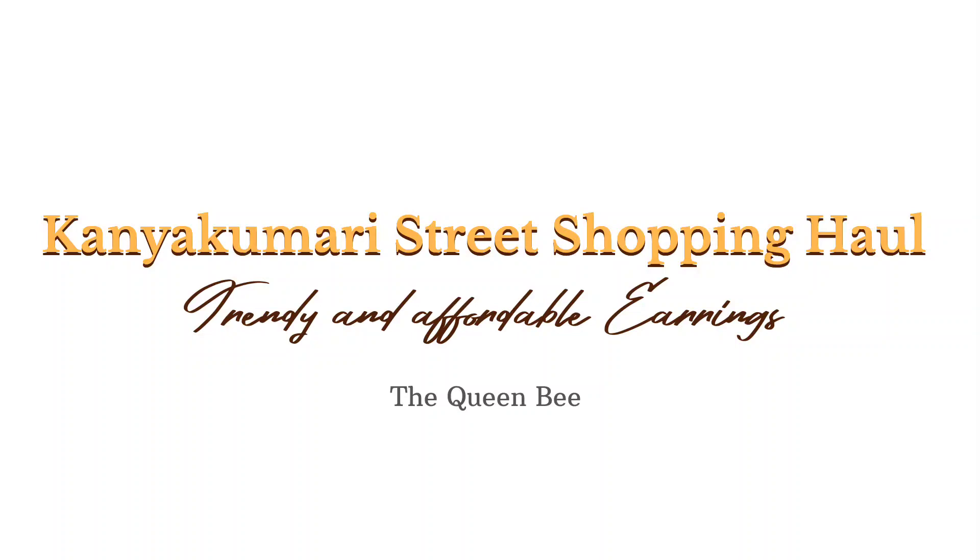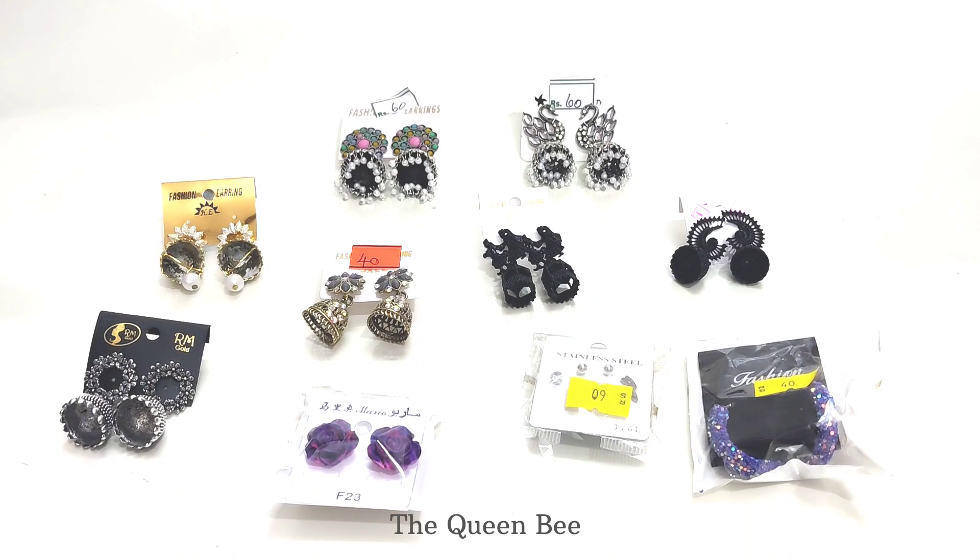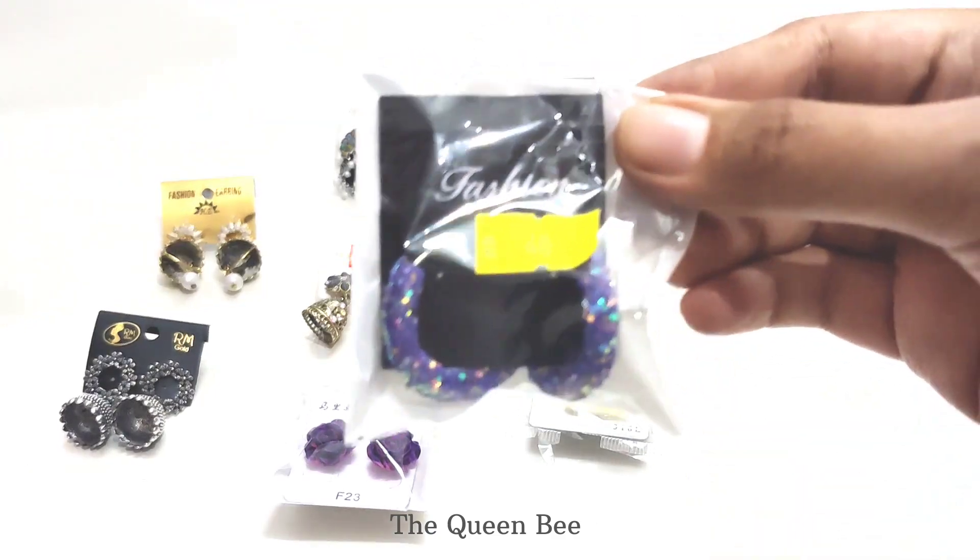Hi guys, welcome to the Queen Bee. In this video, let's watch my earrings haul. I bought all these earrings from the street shops of Kanyakumari beach.